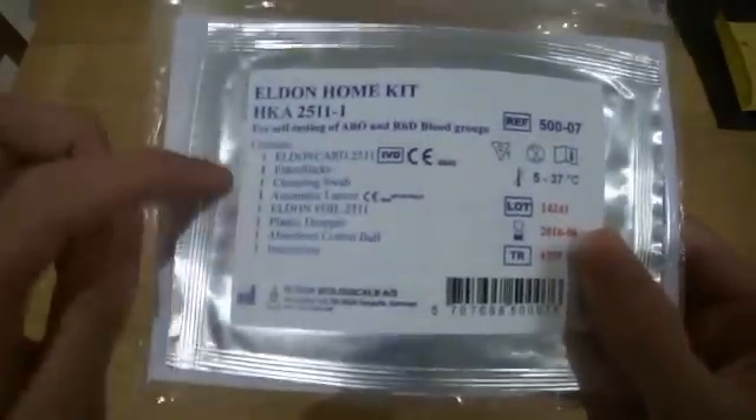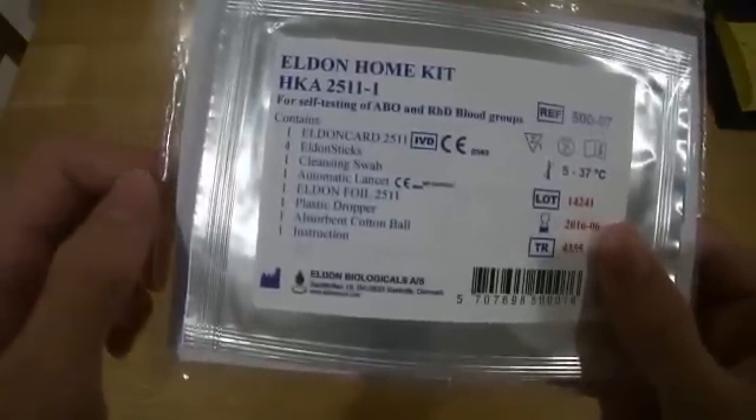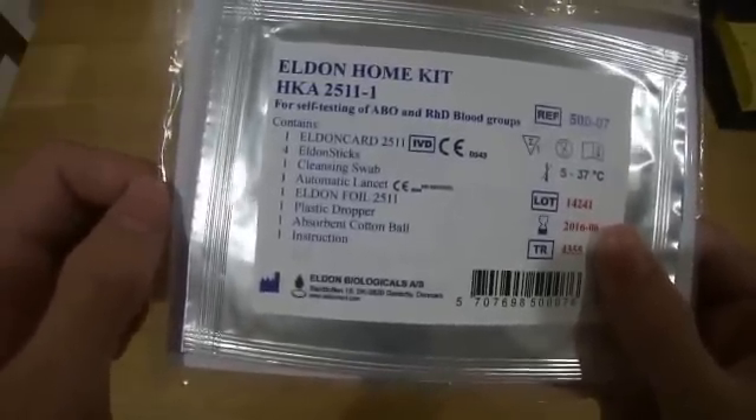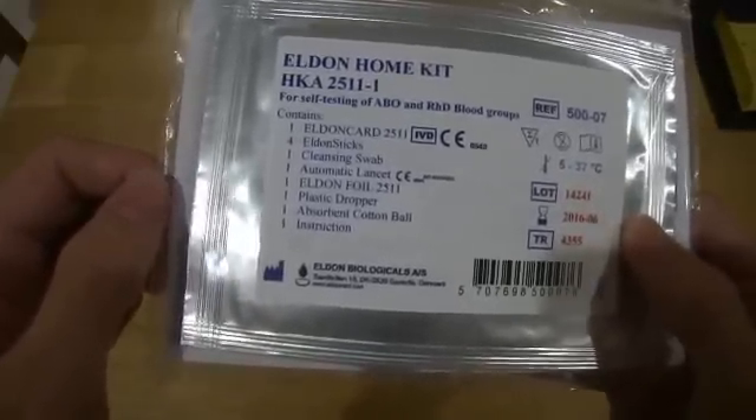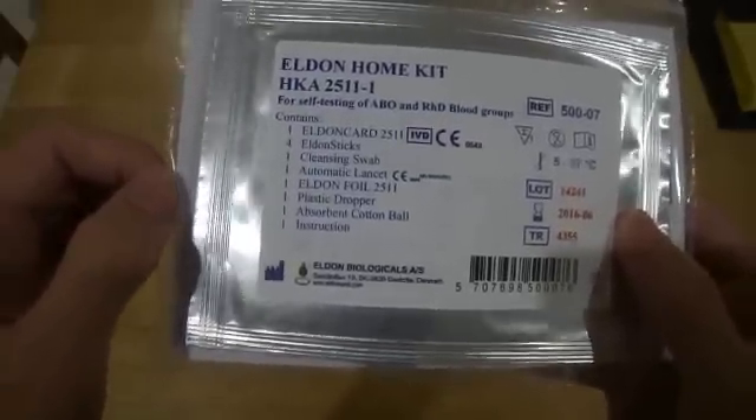It comes with one Eldon card, four Eldon sticks, one cleansing swab, one automatic lancet, an Eldon foil, one plastic dropper, one absorbent cotton ball, and instructions.